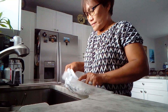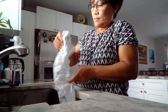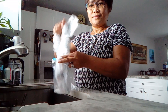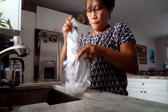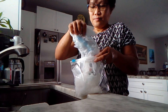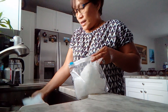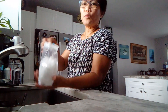Transfer the gel from the diaper into the bag. Add more water as needed.